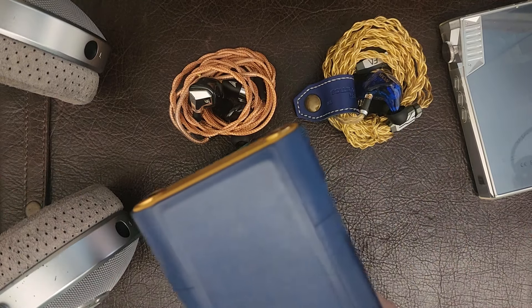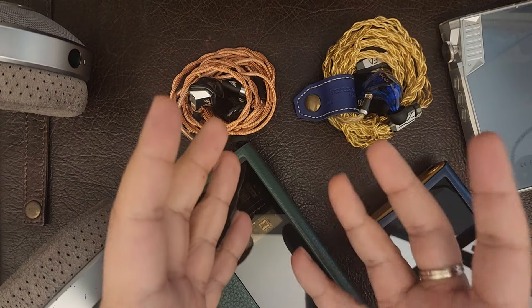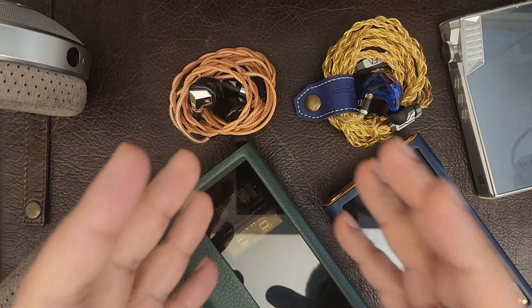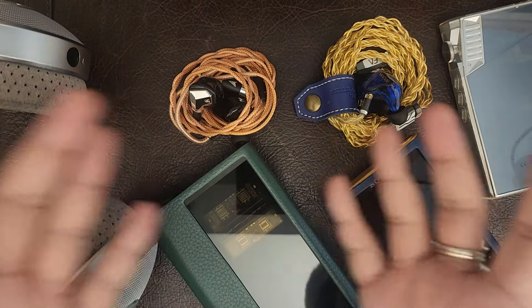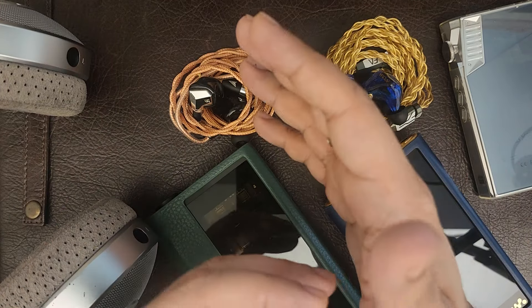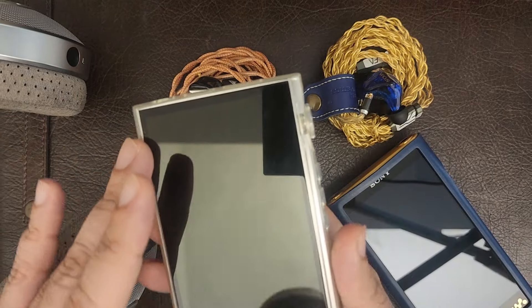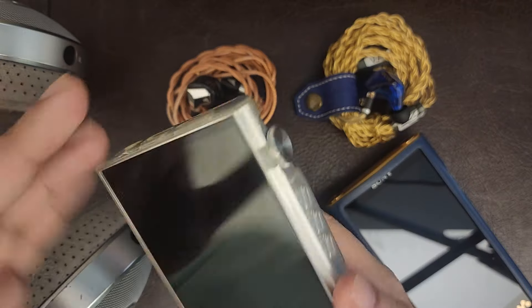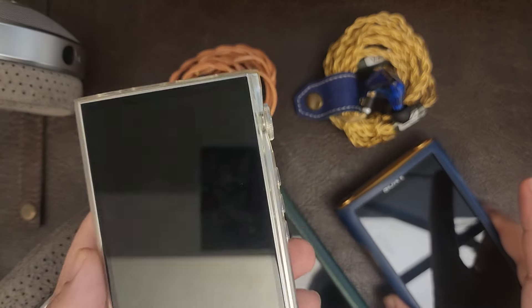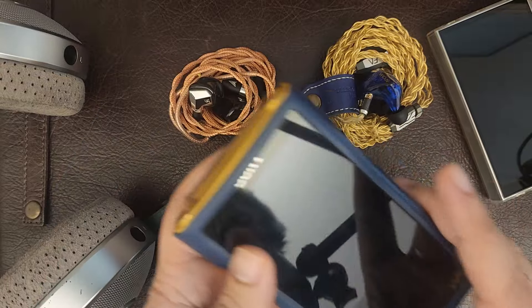A lot of times my Sony DAP won't drive something like the Focal Clear the way I want — sometimes I want a bit more grunt, more stage, more layering and front-to-back holography. The PB5, although smaller, has more power than the Sony, so it does drive headphones slightly better in that sense, and I get a beautiful amount of warmth, timbral richness, and organicness.